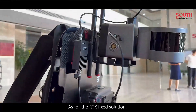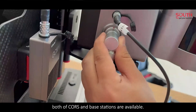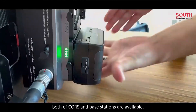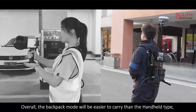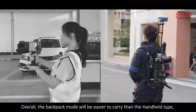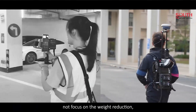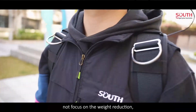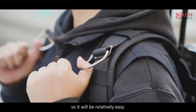As for the RTK fix solution, both rover and base stations are available. Overall, the backpack mode will be easier to carry than the handheld type — not just because of weight reduction, but because our operators are more able to withstand it. So it will be relatively easy.